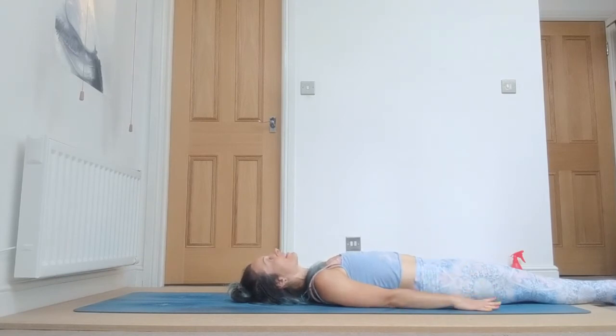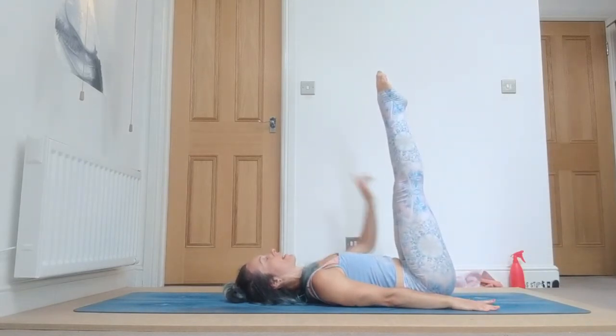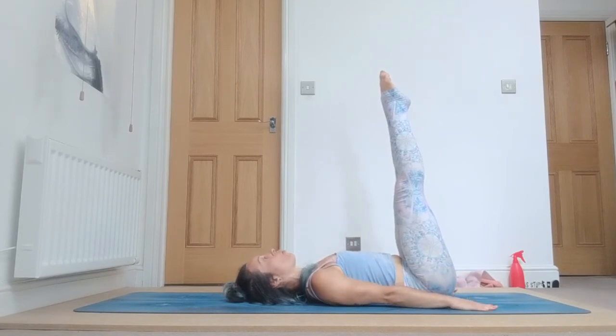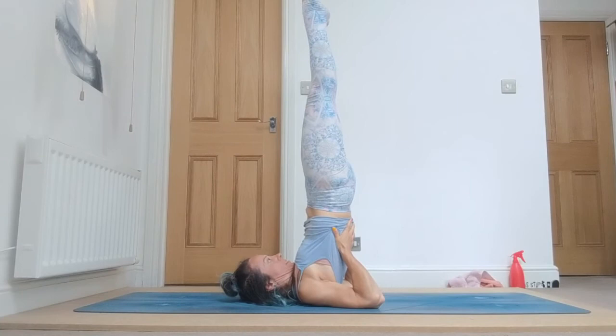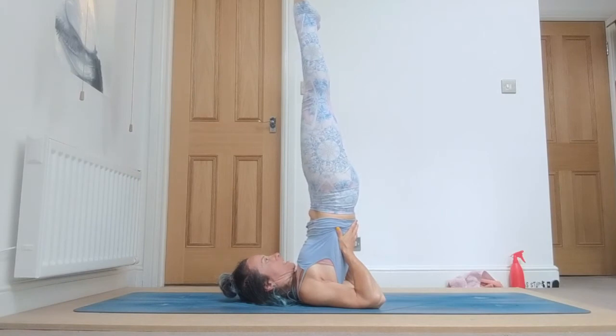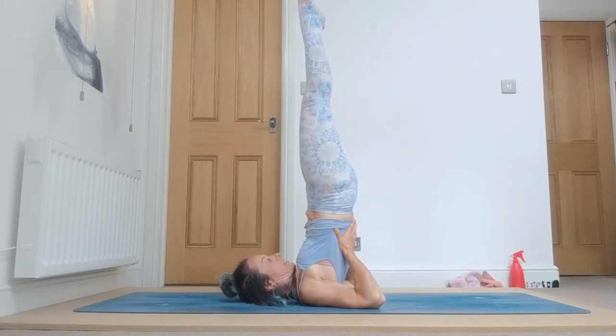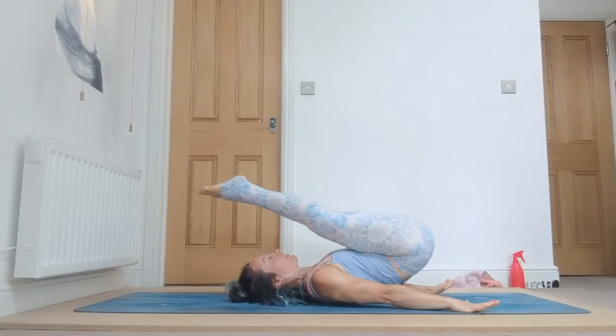Inhale, come up whatever you can. You can either stay here, but keep pointing your feet up. Press the hands on the ground, or lift up, and breathe: one, two. In sarvangasana, bring the thighs rotating towards each other, three, lift up, press your shoulders on the ground but keep rotating them forward, four. Your wrist is in the direction of your nose, and five. Exhale, slowly roll down.